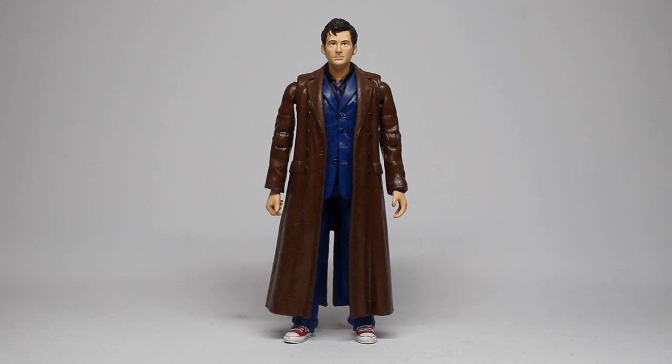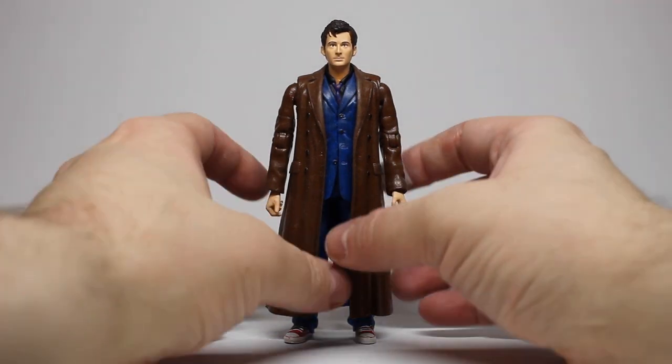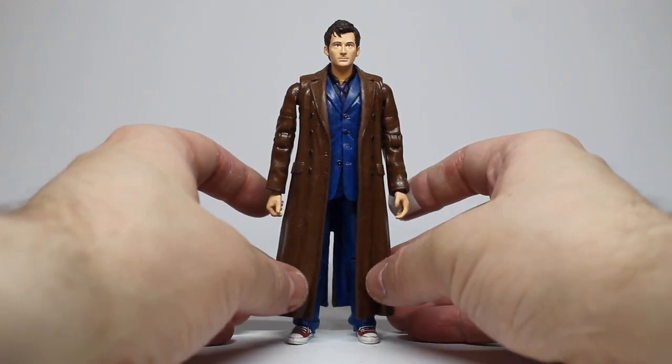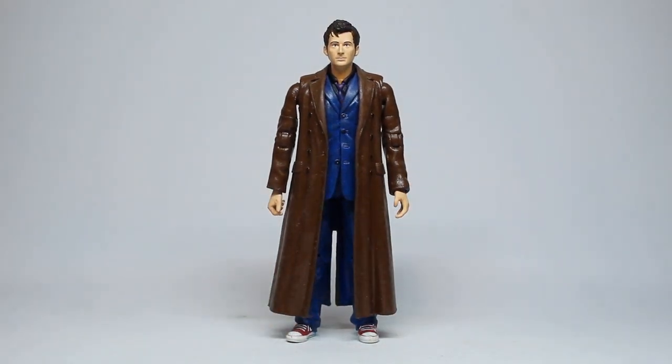This might look like an ordinary Tenth Doctor figure to start with, but this is actually quite a large mishmash of parts. The base suit body is an aged Tenth Doctor from Series 3 — I've always preferred the cut of that suit. The coat over the top is a standard Tenth Doctor coat, which I've painted the interior lining blue, but the hands, the head and the arms are from a tuxedo Tenth Doctor.